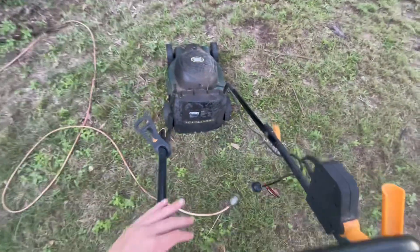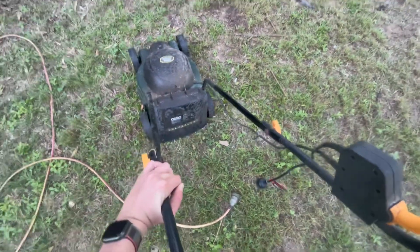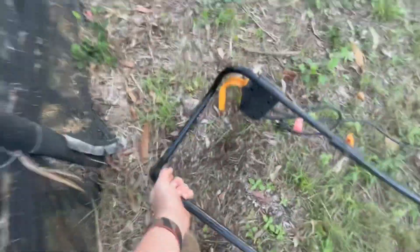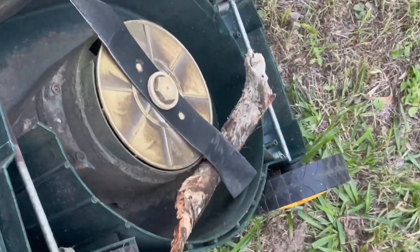Another great feature about these mowers, especially this one, is how big this blade is. Nothing can get under it — it's so strong. But when you flip it over... how did you get in there? Wait.